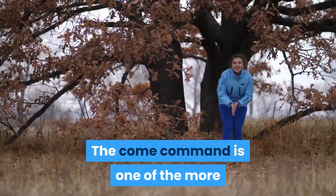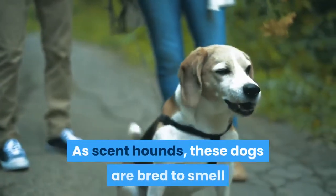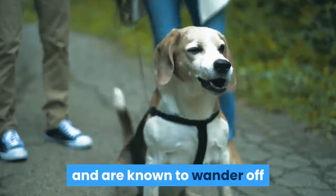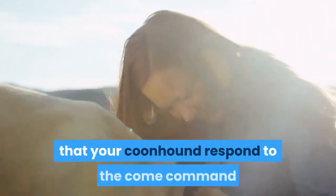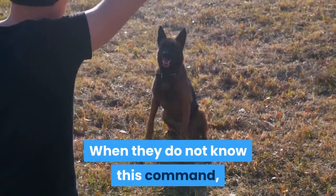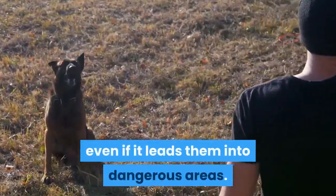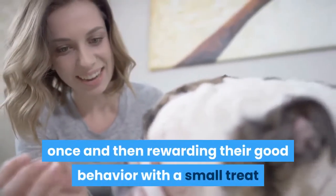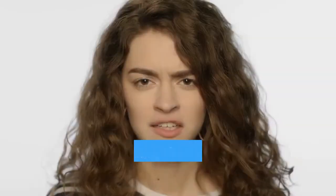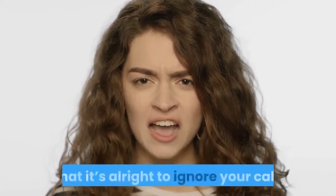Strengthen the come command. The come command is one of the more difficult commands for coonhounds to learn. As scent hounds, these dogs are bred to smell and are known to wander off and ignore commands whenever they pick up a scent. It is absolutely essential that your coonhound respond to the come command, as when they do not know it, you risk losing your dog to whatever scent they pick up, even if it leads them into dangerous areas. Practice by calling your dog's name once and rewarding good behavior with a small treat when they come. Avoid yelling their name repeatedly when they don't respond, as this teaches them that it's all right to ignore your call.